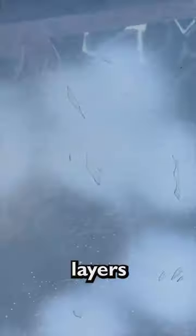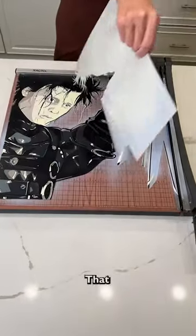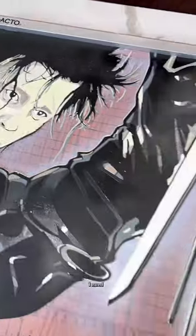Why are there so many layers? With this many layers, the painting should be beautiful. He looks like Levi from Attack on Titan so far. That painting looks amazing. Who is that character? Can anyone tell me? I need to know.